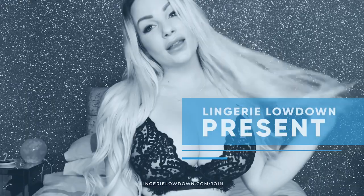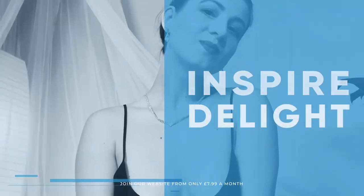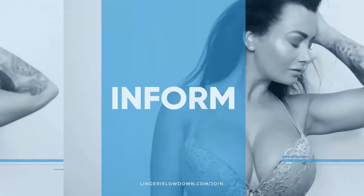Lingerie Lowdown is proud to present detailed, honest and personal lingerie and hosiery reviews — to inspire, delight and inform.